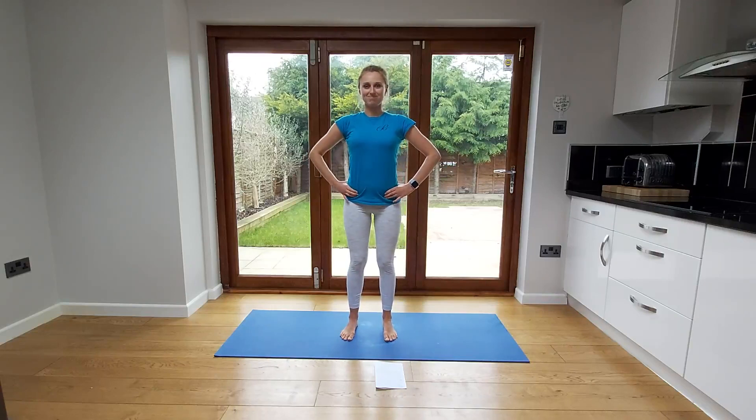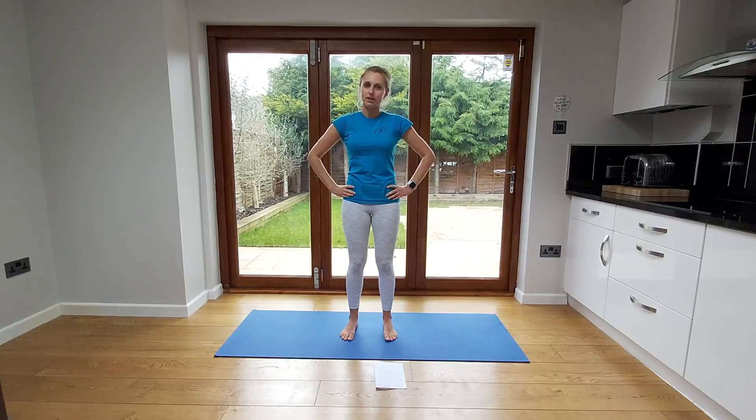Stand to the front again. That should be feeling a little bit looser now. Just come into that halfway point. If you've gone all the way to one extremity and then all the way to the other, come halfway between those two positions — that's your neutral spine.